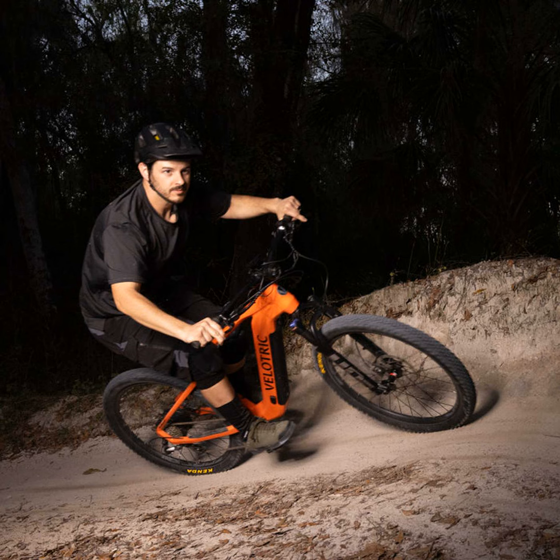I've certainly got my eye on one for my next big adventure. Until then, thanks for tuning in to hear my thoughts on these electric mountain bikes. Ride safe out there and happy trails.